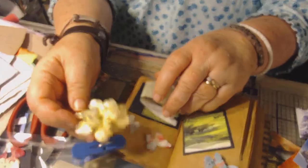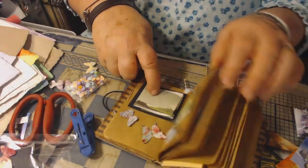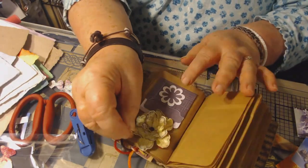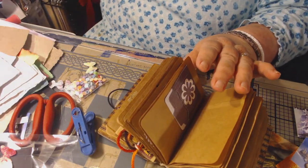Oh, here's a pretty flower — isn't that a pretty flower? I just found that laying there. I think I might put that somewhere too. Oh, that would be pretty on one of these peach ones. Isn't that peach pretty? I love it. Anyway, I'm going to find a place for that flower because I like it.